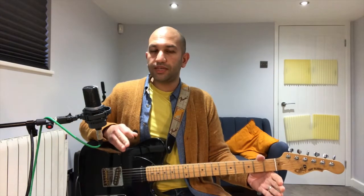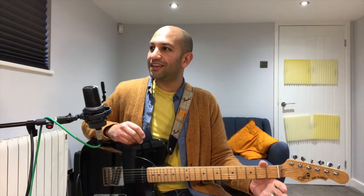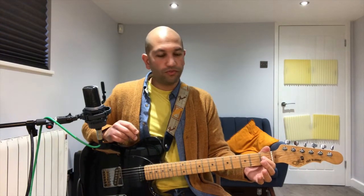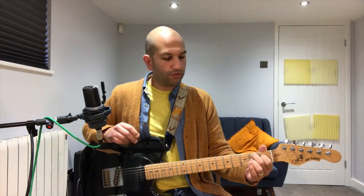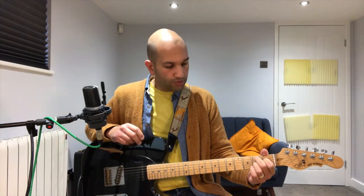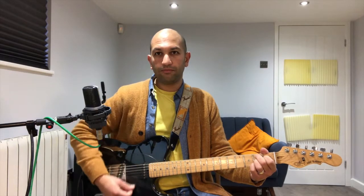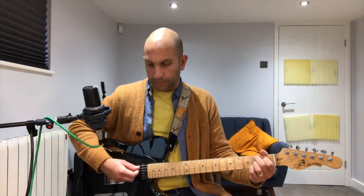That takes us over to B7. B7 goes like this: first finger on the first fret fourth string, second finger on the second fret fifth string, third finger on the second fret third string, and fourth finger on the second fret first string. You don't play your sixth string, so strum it from the fifth string down. That's going to be four lots of three — so twelve strums.